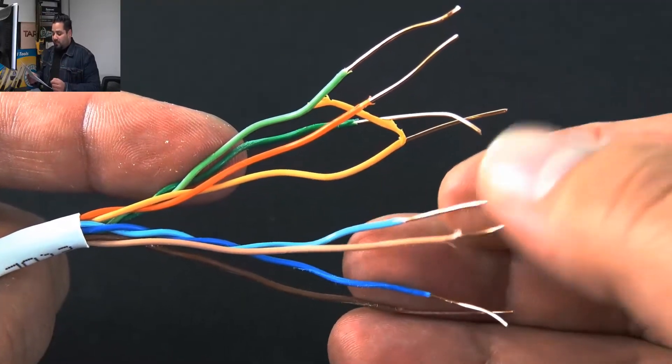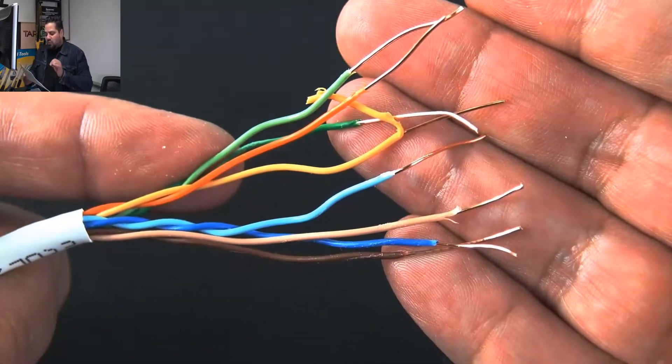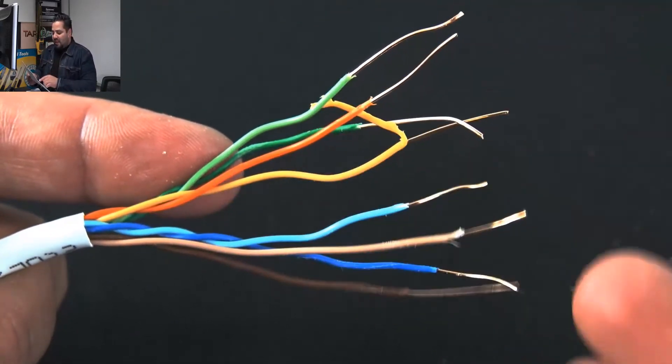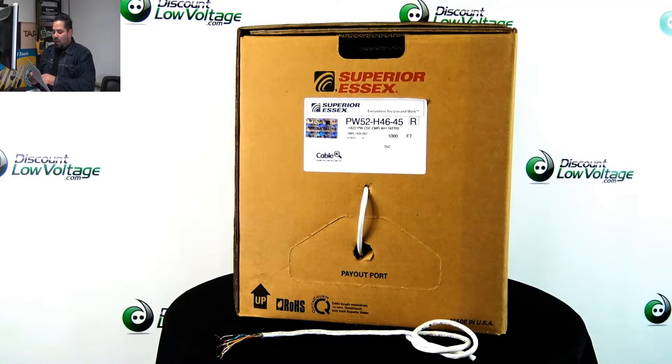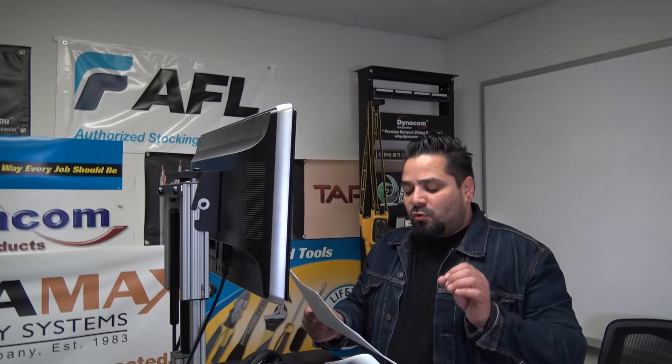There's the conductors right there. The Powerwise Essex cable supports four-pair PoE standard IEEE 802.3BT, and that permits up to 100 watts of power to be transmitted over the same copper pairs used for data transmission.